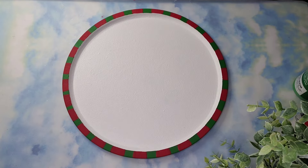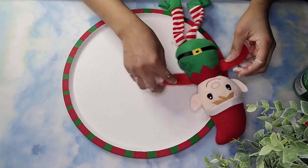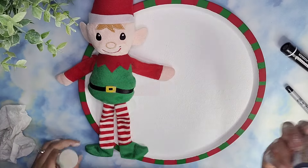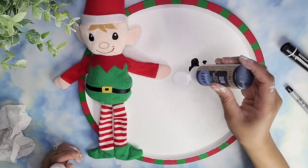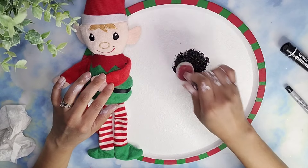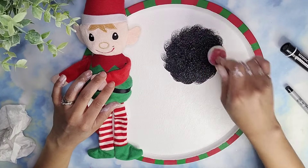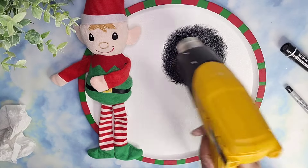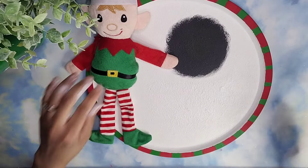Once everything was nice and dry, I'm going to take one of these plush elves from Dollar Tree. I removed the tag and I'm going to position it on the side. Before I glued anything, I wanted to make sure I knew exactly where I wanted to put it. Then I'm going to add some black chalkboard paint from Dollar Tree to the right of my elf, and I'm going to use a dabber to create a circle right there. I wanted the circle to be where his hand was, so it looked like he was pointing towards that circle. I just kept dabbing in a circle until I got to the size I desired, then I took my heat gun to dry that up.